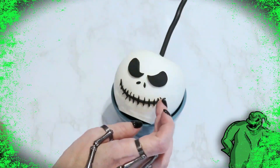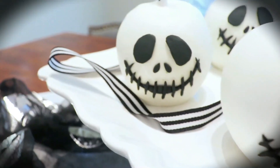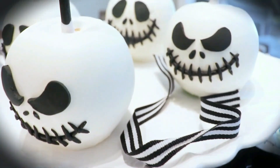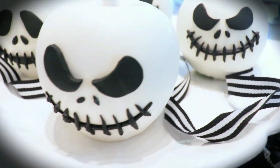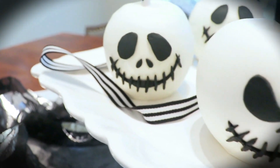I followed all of the same steps with his angry face template. And our Jack Skellington Nightmare Before Christmas candy apples are complete. I really do love how these turned out. The Nightmare Before Christmas has always been a family favorite of ours, and once again we get to celebrate that iconic movie in the form of a treat.